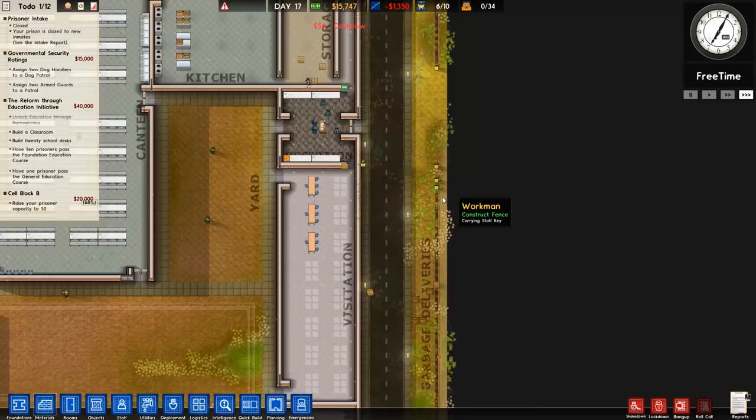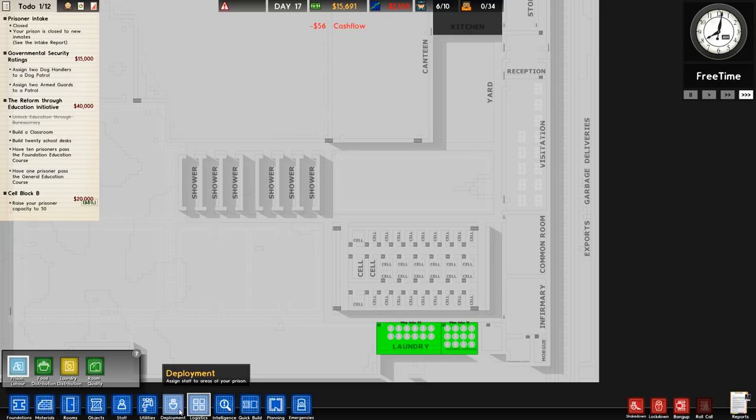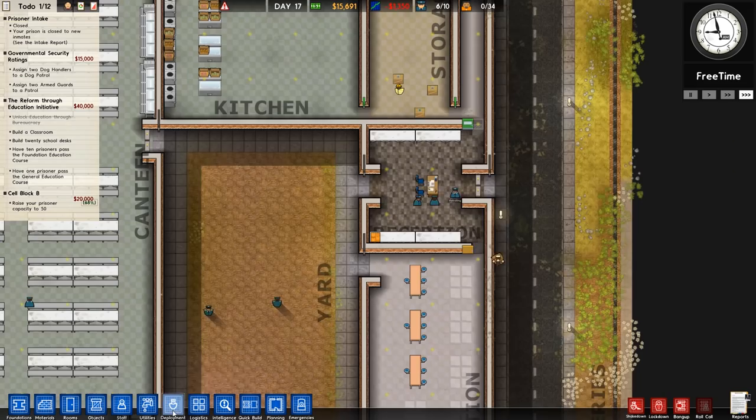This is a bit of a rough and ready one. The road gates will need to be placed at the far ends and I'll have to assign people right next to them — not a big issue but it is what it is. We're going to go over to deployment and then to staff only and make sure certain rooms are set as staff only. Reception and the infirmary are set as access only, so prisoners can't just stand in there for no reason.